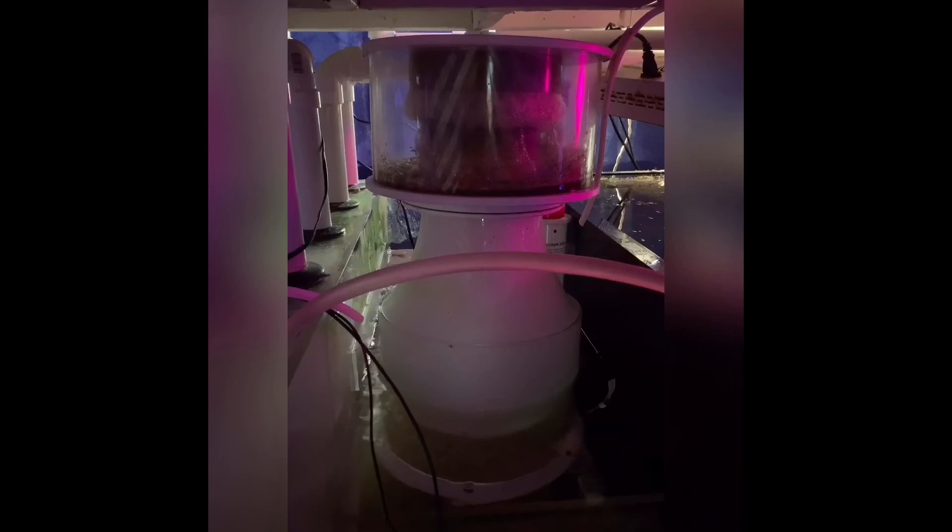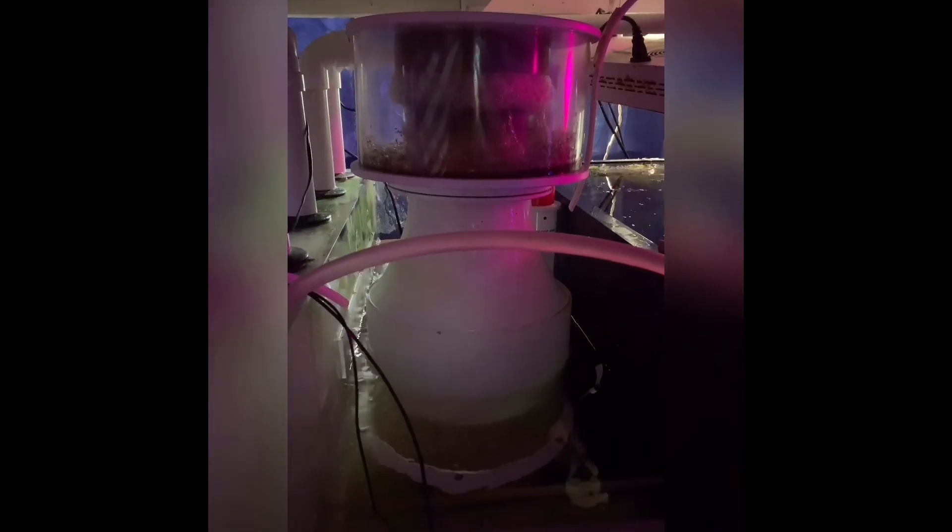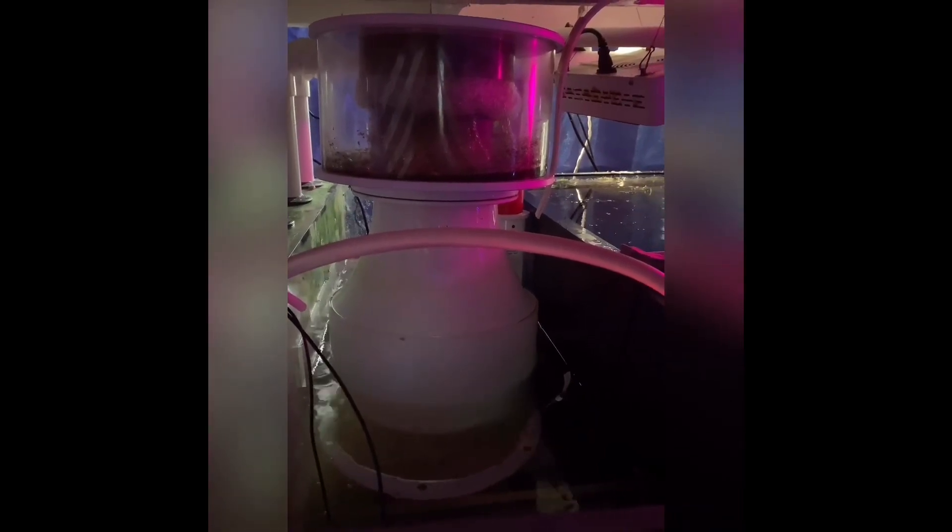I believe getting the skimmer back will help bring down my nitrates and phosphates, along with my algae scrubber. I couldn't be much happier. Give me your opinions in the comments, and if you haven't subscribed to the channel, please subscribe. Peace!